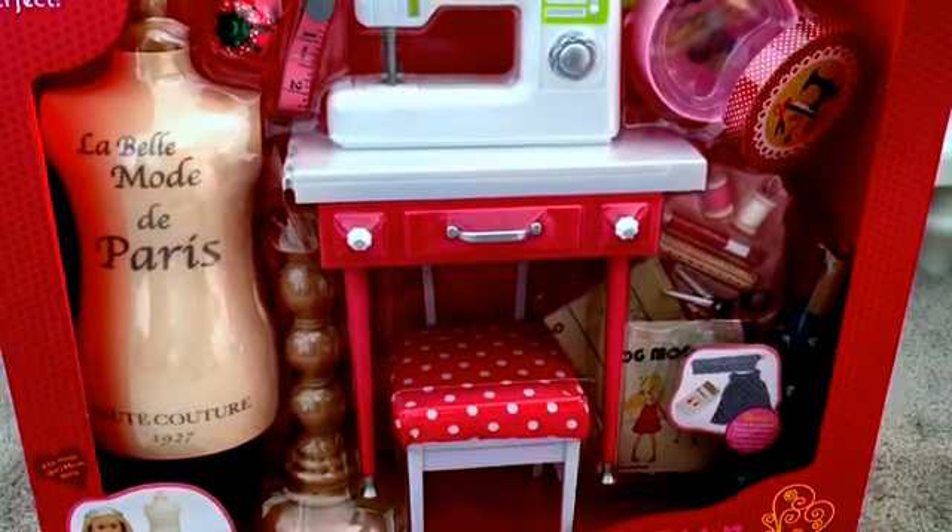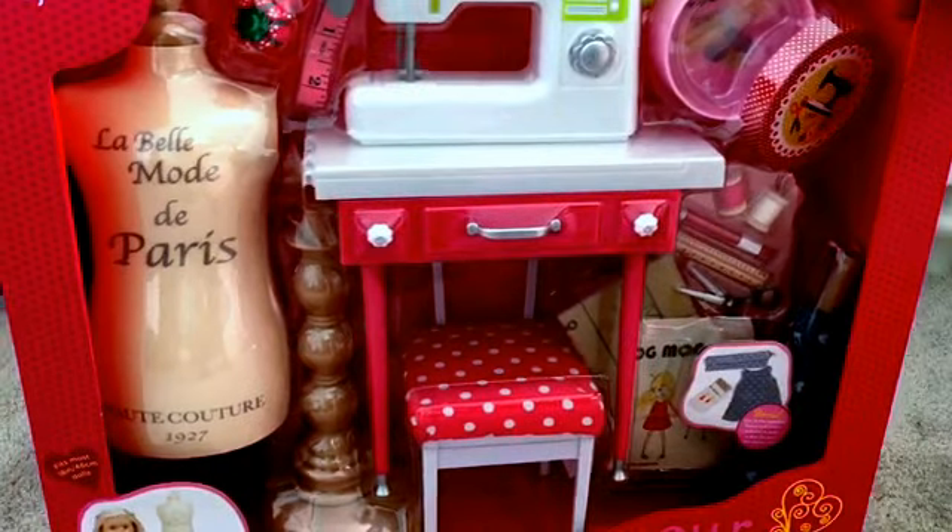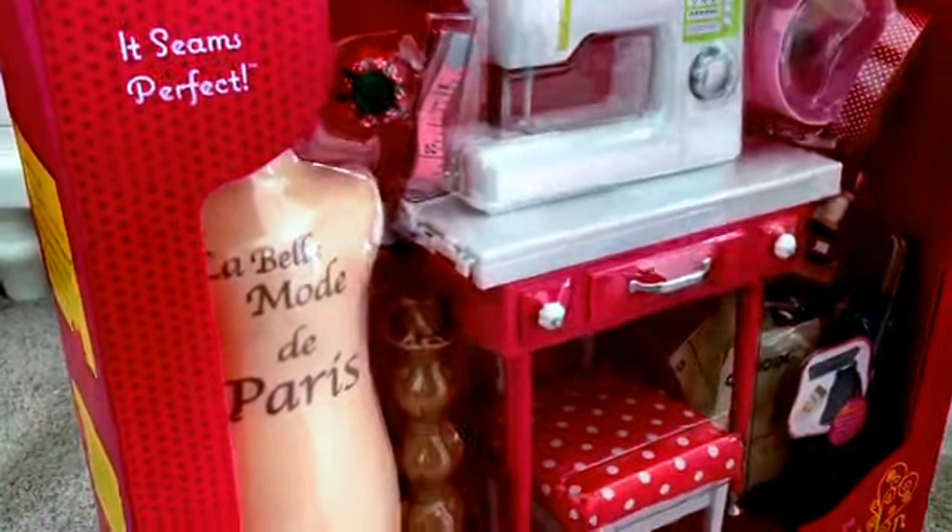Hey guys, it's A.G. Skies the Limit here and today we're going to be opening the It Seems Perfect set by Our Generation.